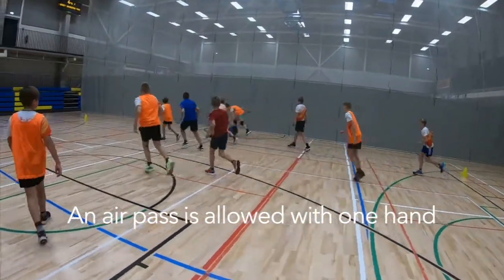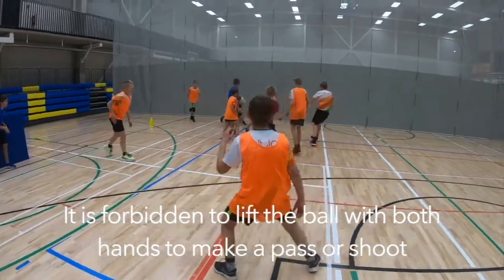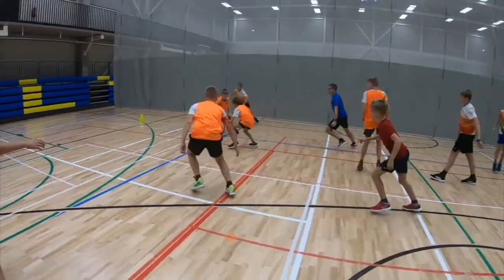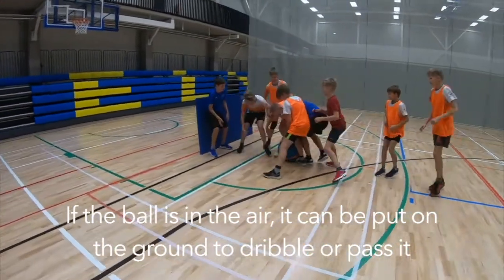An air pass is allowed with one hand. It is forbidden to lift the ball with both hands to make a pass or shoot. If the ball is in the air, it can be put on the ground to dribble or pass it.